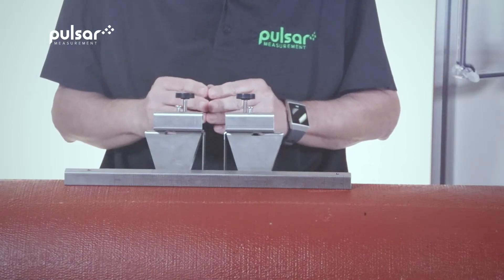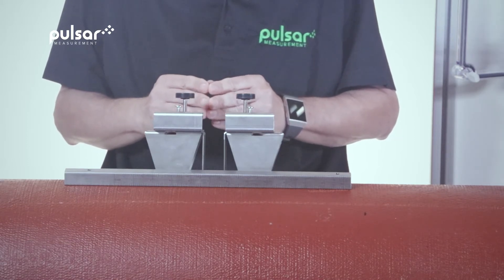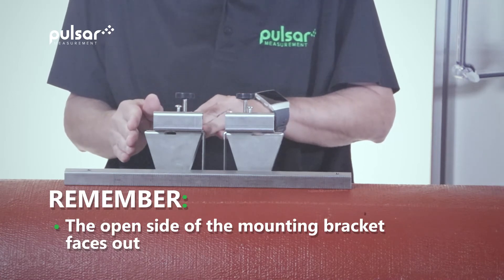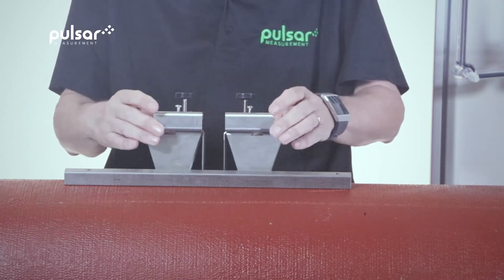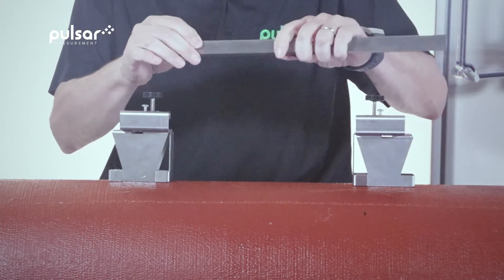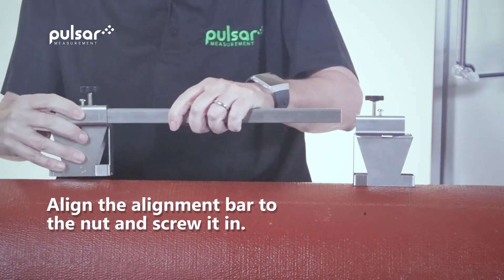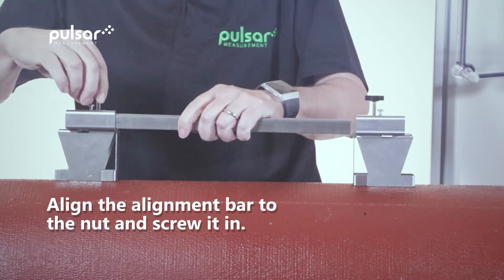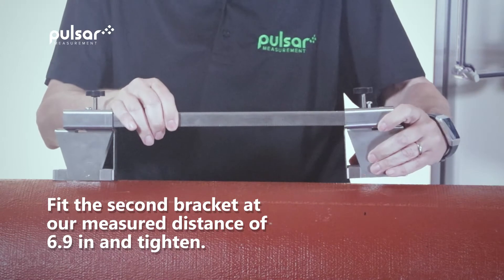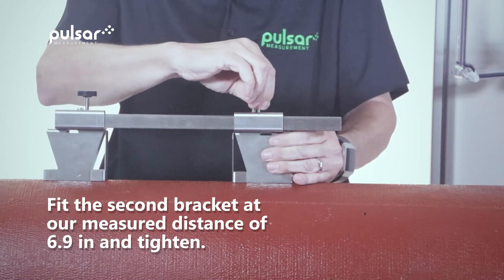We'll start the installation with the mounting brackets and the alignment bar with built-in ruler. When looking at the mounting brackets it's important to remember that the open side of the mounting bracket is facing out. From there we'll install the alignment bar with built-in ruler. We'll align the bar to the nut and screw it in. Then we'll take the second bracket and go to our measured distance of 6.9 inches and then tighten the second nut.